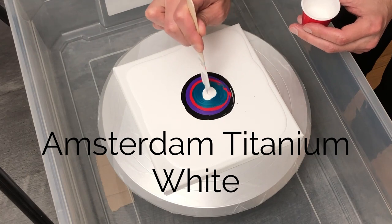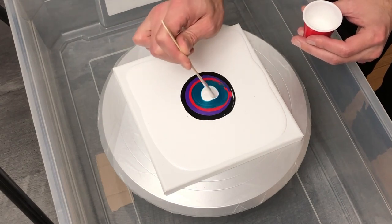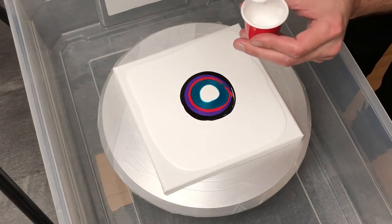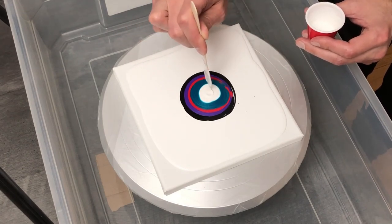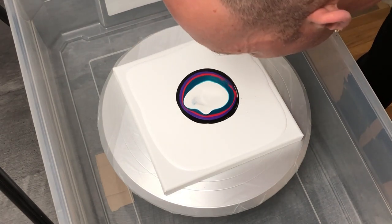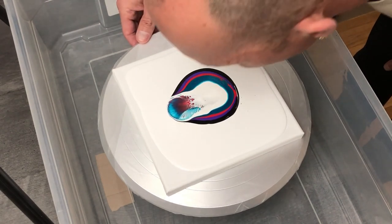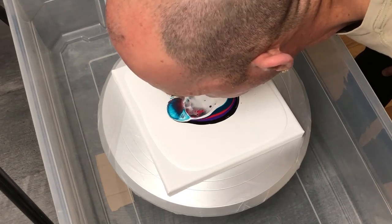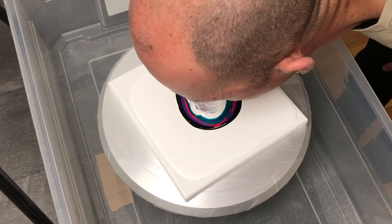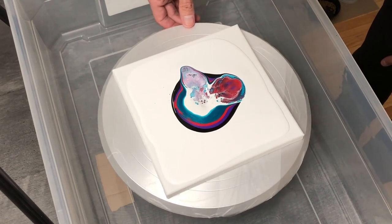For my cell activator, I've always used Amsterdam titanium white with a bit of Floetrol and a few drops of Pentatrol as my activator for cell reactions and lacing. I feel like I may have used a bit too much in the center here, but ultimately it works out fine. One thing I didn't realize when I began to blow down in this pour is that the paint was incredibly heavy — I was probably way too thick on my consistency, so lesson learned on what to do for the sake of your consistency.